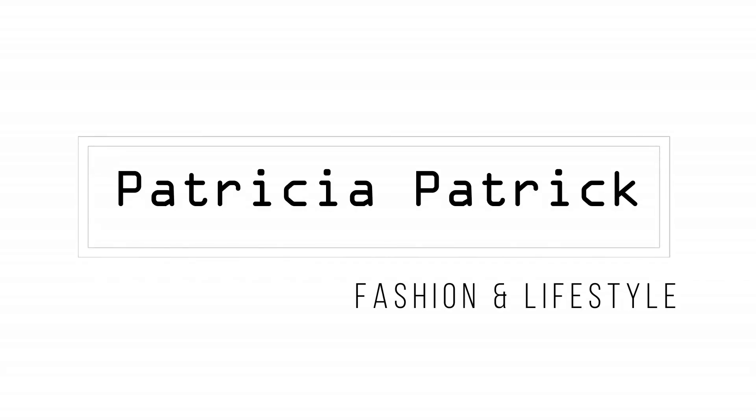A thread and a needle. Hi everyone, welcome back to my channel. My name is Patricia. If this is your first time on my channel, thank you so much for clicking on my video. And if you are a returning subscriber or you've been part of this family for quite some time now, thank you so much for coming back. In this video I'm going to show you how to sew with a thread and needle.